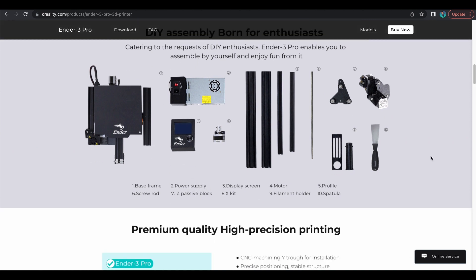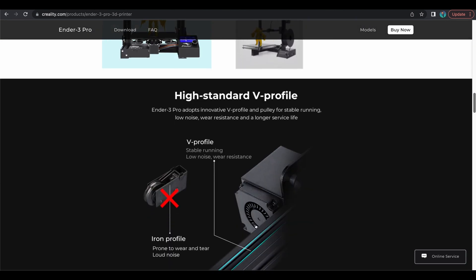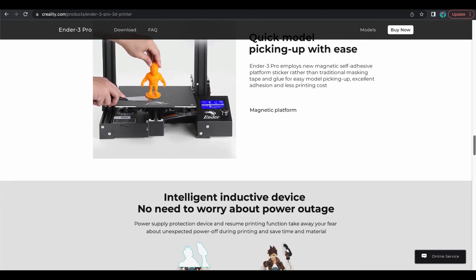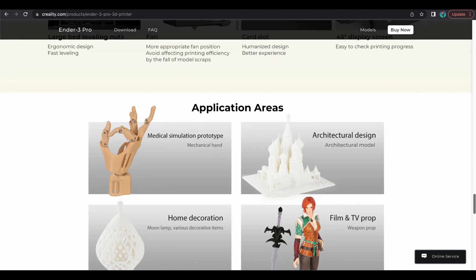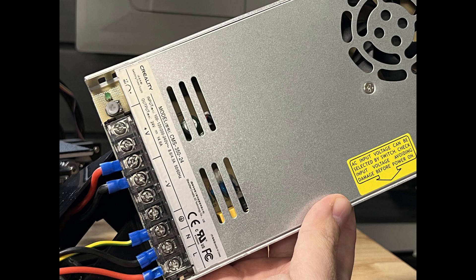Now if you're going to change one of the components that made the Ender 3 Pro an Ender 3 Pro — like one of the major things — then rename the machine. Otherwise you have all these content creators that made a video showcasing that it had a Mean Well power supply, and now you decided to change it. I get that there's supply chain issues and stuff, but you can't just change a component that made the machine the machine. You're going to throw in your own power supply in it? Rename the machine.